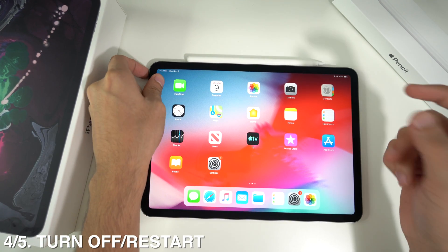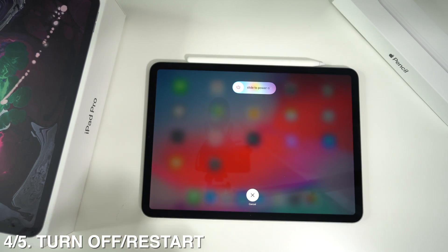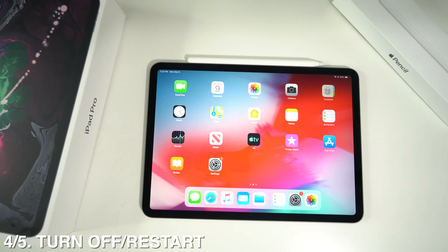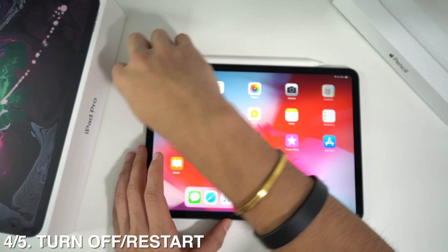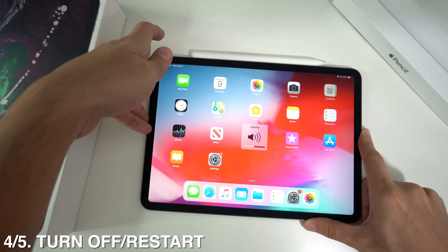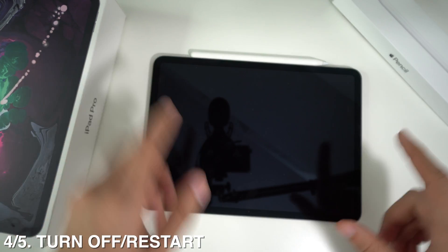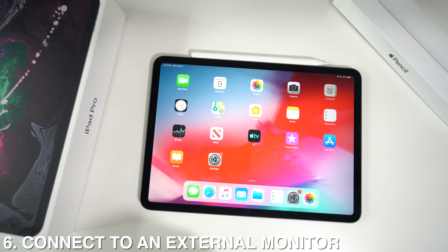To turn off the iPad, long press the lock button on top and the volume down button together, and that brings up the power-off menu. To restart it, press volume up, then volume down, then press and hold the wake/sleep button. It's going to take some time and then it will turn off.